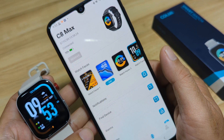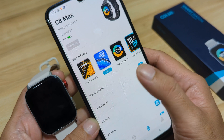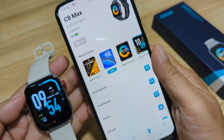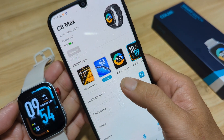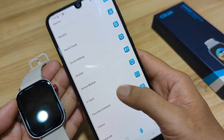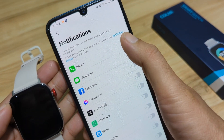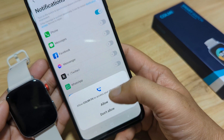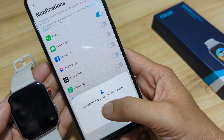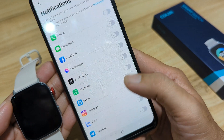Next, let's do the basic setup — starting with notifications. Tap on notifications and let's activate call notifications. Allow Colme Fit to access your phone call logs — allow it. Allow Colme Fit to access your contacts — allow it. Allow Colme Fit to make and manage phone calls — we'll allow it.